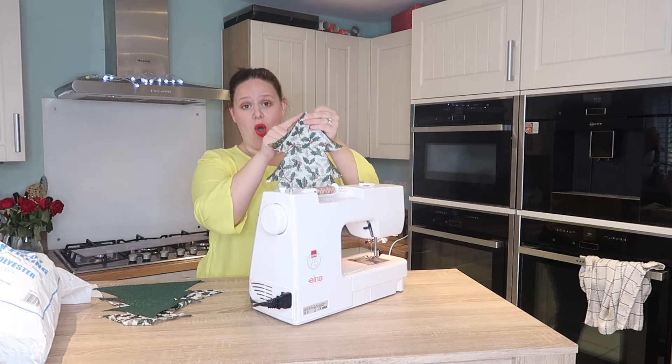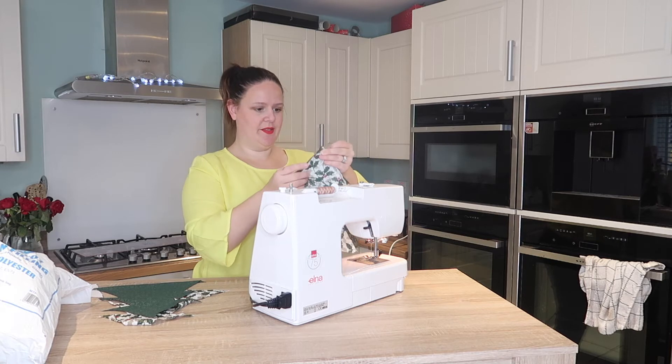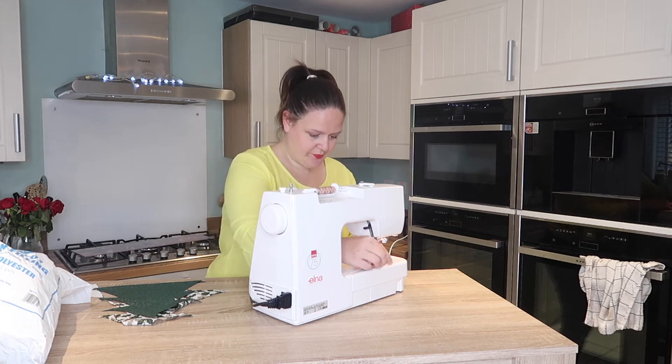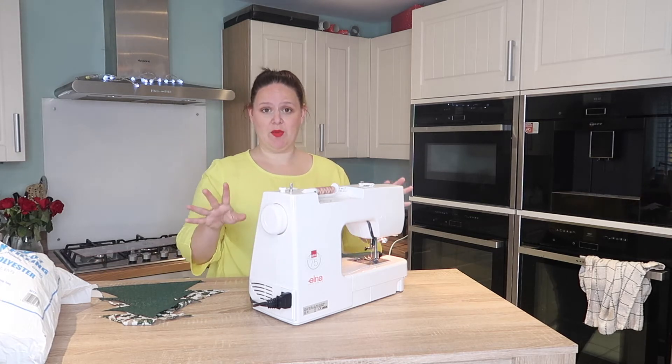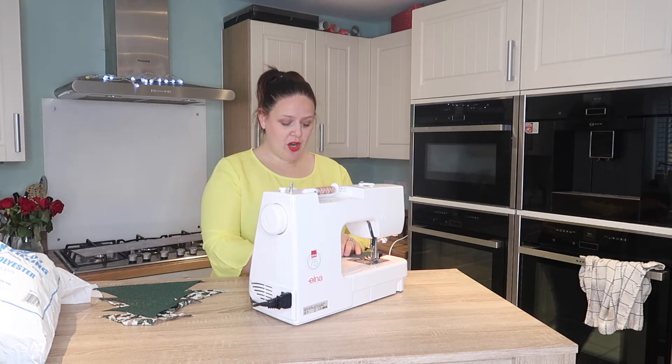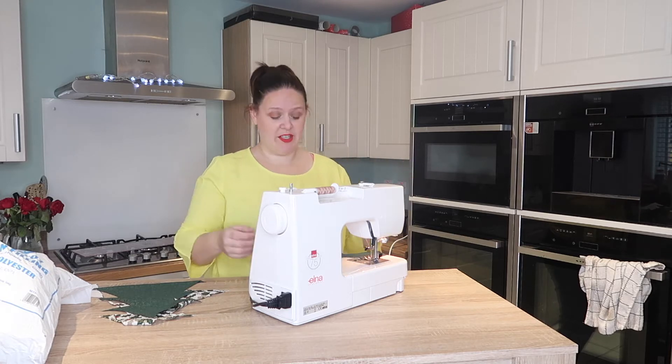I like to start at the top, do one side, and then start at the bottom and do the other side. A quarter of an inch seam allowance seems to work really well. If you struggle with that, just make your tree a little bit bigger and then do a half inch seam allowance if you want.